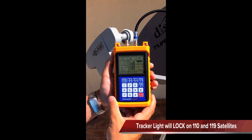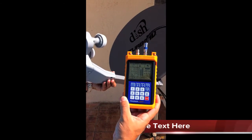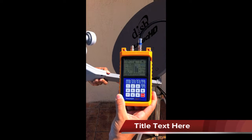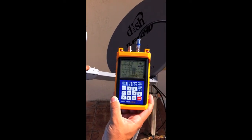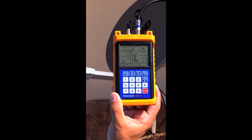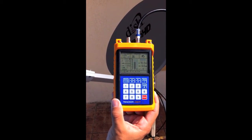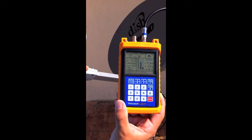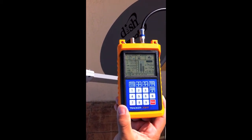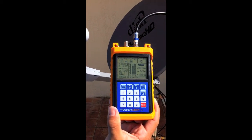Now I'm going to take the satellite dish off alignment so you can see the meter's sensitivity. I'm slightly putting pressure on the dish, moving it out of angle. You can see the tone changes — right there I'm completely off the satellite. The quality bar is telling me I'm close, and as I fine tune it you'll see the tone start to change and the quality bar start to peak out. You can hear that tone change. Fine tune it, peak out that quality bar as high as you can get it, tighten the bolt, and you're pretty much done.